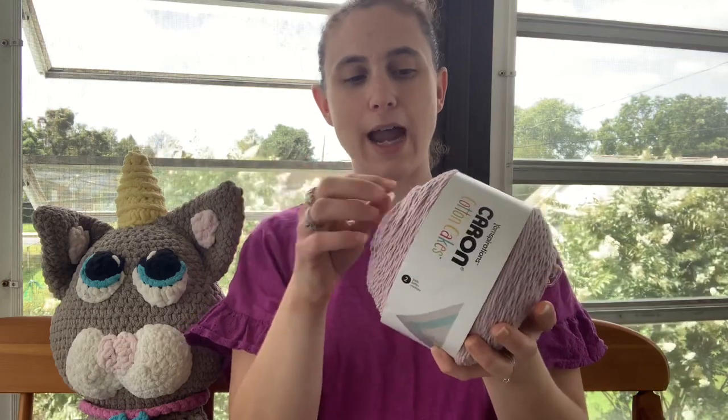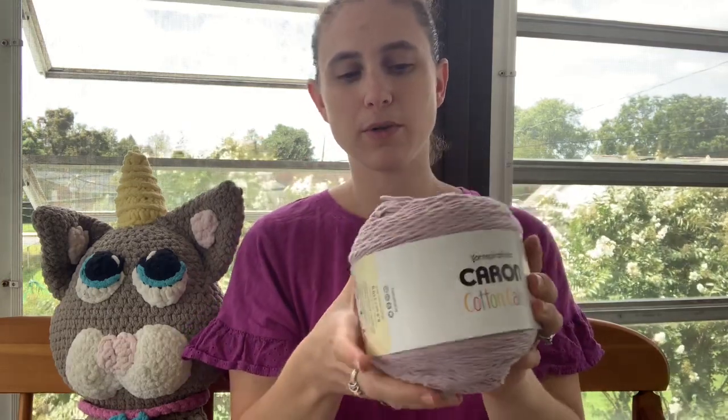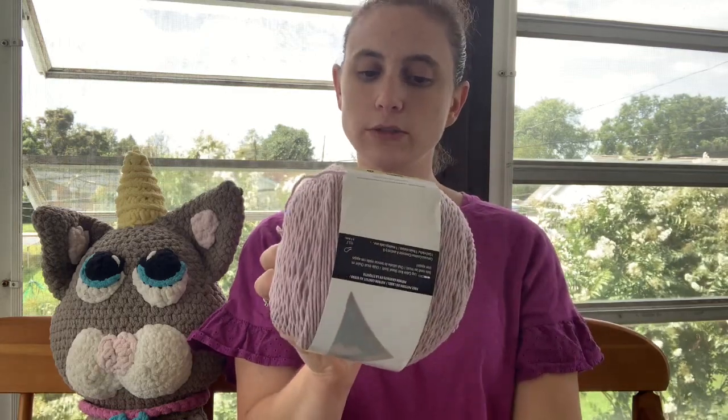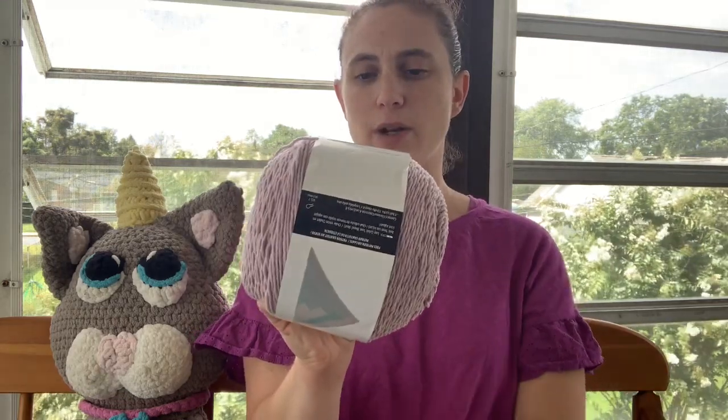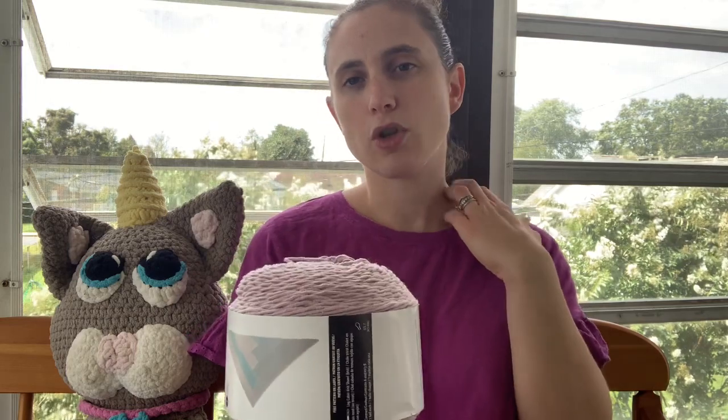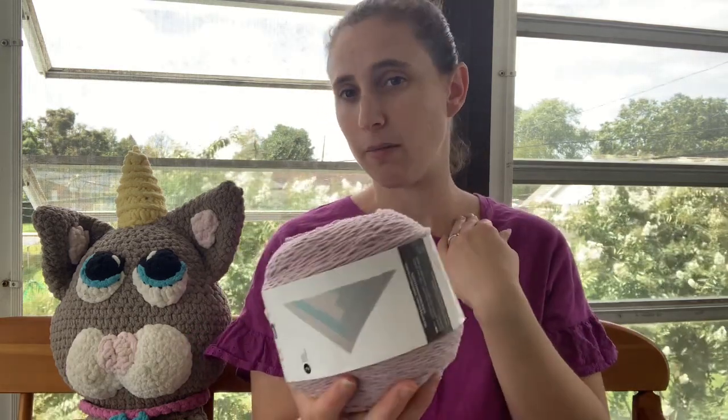I do like this one. I feel like it's very good for wearables and it is a four-weight yarn. This is 60% cotton, 40% acrylic, but it's still such a great yarn. It drapes well and it was so great for garments in my opinion.